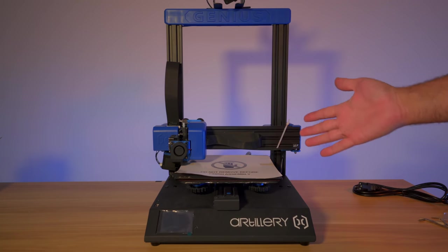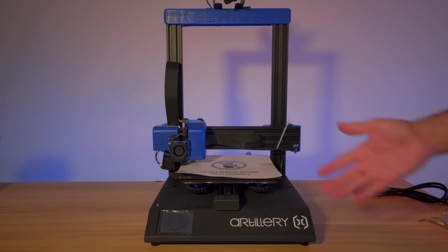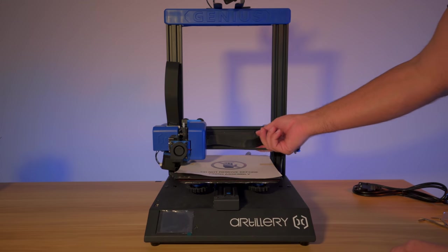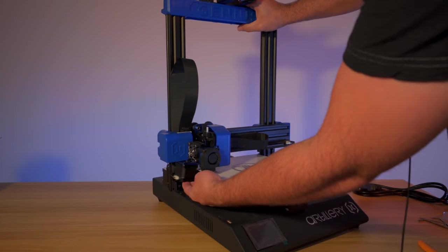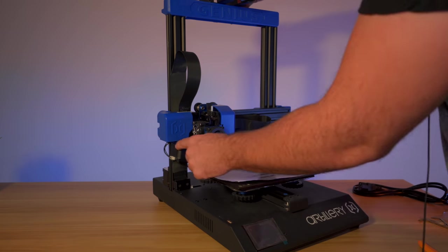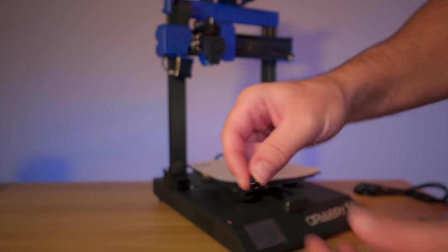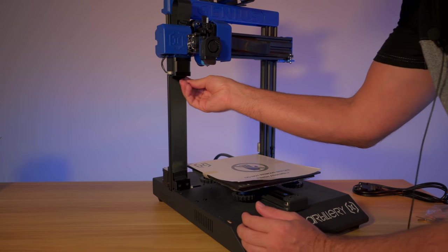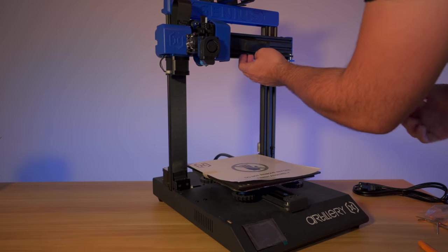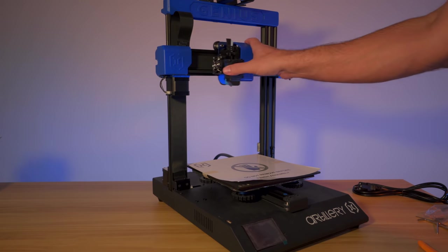We're getting really close - actually we're done with assembly since step four is just adjusting the wheels. But first I need to cut the zip ties holding the Z-axis. My belt is completely loose because during shipping the X-axis motor unscrewed itself and relieved belt tension. I'll raise the Z-axis to access the motor. This is likely an isolated issue - a little bolt that fell out was found in the box. Reinstalling that bolt and pushing the motor to tighten the belt gets us back to normal.